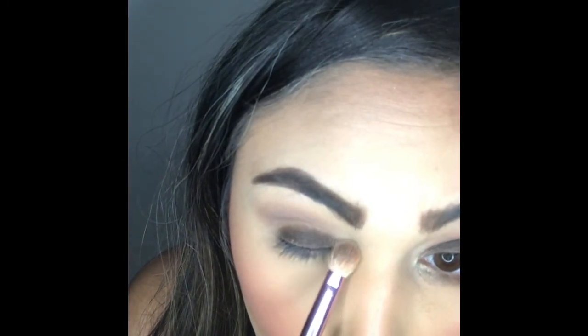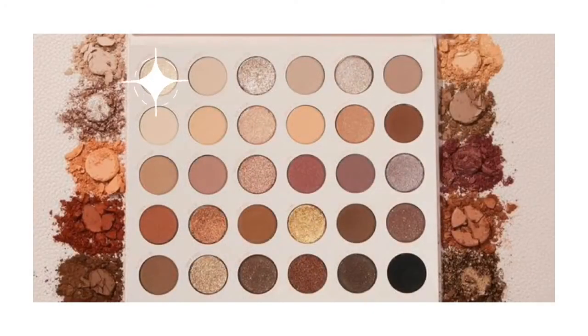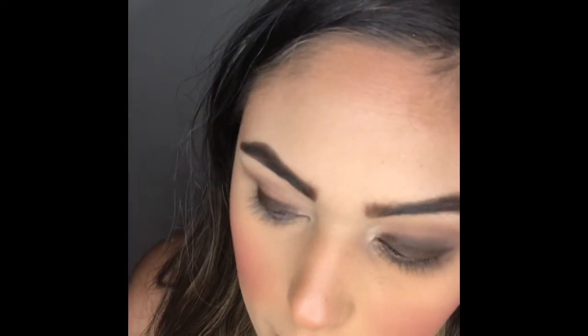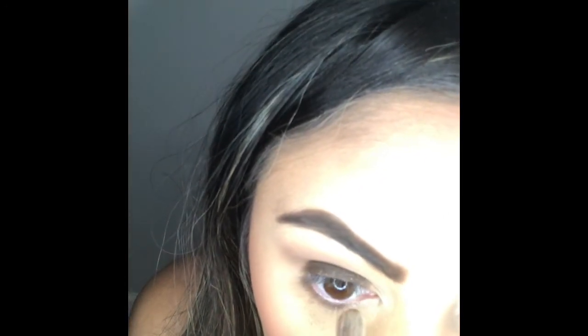Once I have the lid done the way that I want, I'm going back into the palette and dipping into Idle Hour. I put the color first in the inner corner because that's where I want the lightest colors to be, and then I'm blending that up just to bring the entire eye look together. I like everything to be connected and it just looks more blended that way. Then I'm going in with that same flat shader brush dipped back into Velveteen, bringing it right up under my eye and stamping on that color to create a more rounded shape.